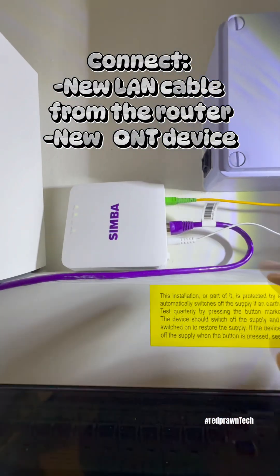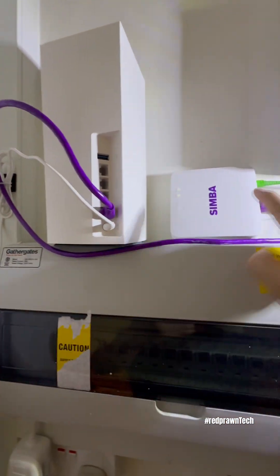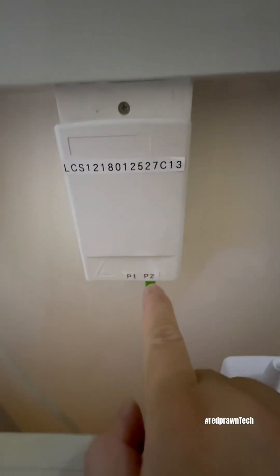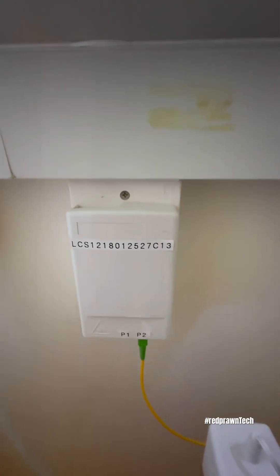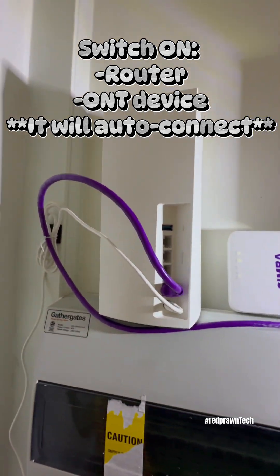I've connected everything. This is the LAN cable going here, and this is the fiber optic going to the new ONT. I just powered it on — it's already connected. That's all!